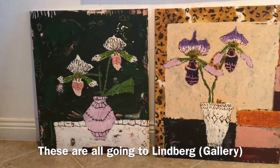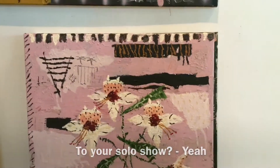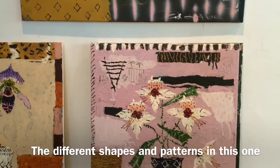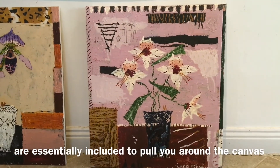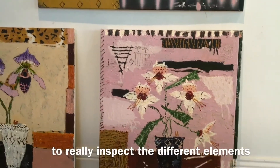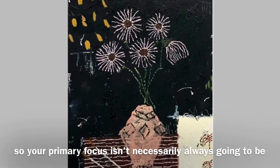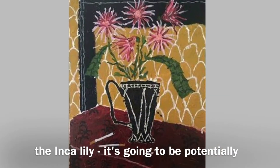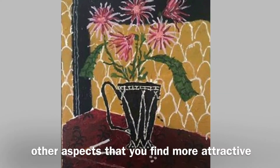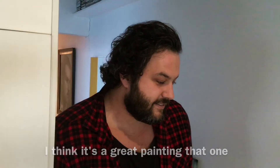These are going to Lindbergh for my solo show. The different shapes and patterns in this one are essentially included to pull your energy across the canvas — to really inspect the different elements. So your primary focus isn't necessarily always going to be the Inca lily; it's going to be potentially other aspects that you'll find more attractive. I think it's a great painting. Thank you.